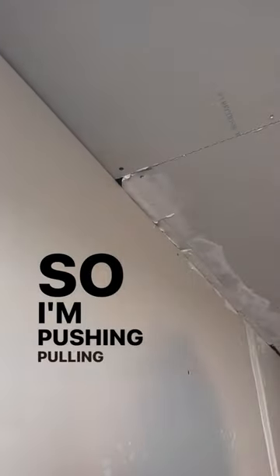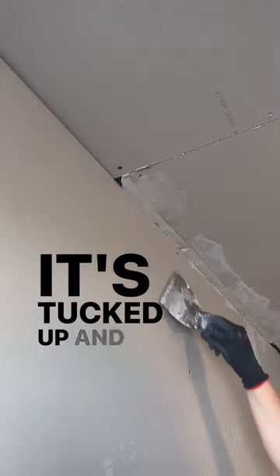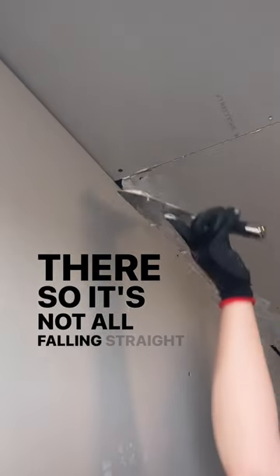So I'm pushing, pulling, and then kind of trying to make sure it's tucked up and kind of on top of the lip on the back there so it's not all falling straight out.